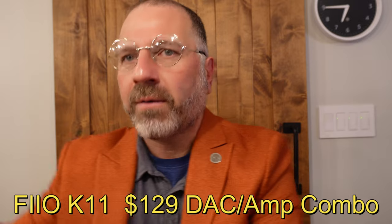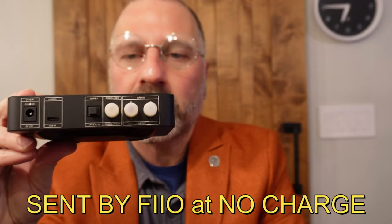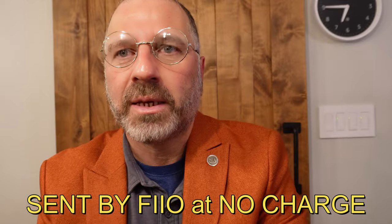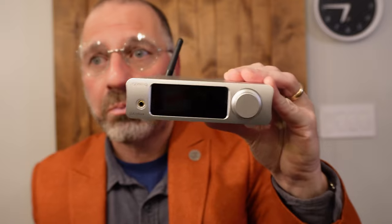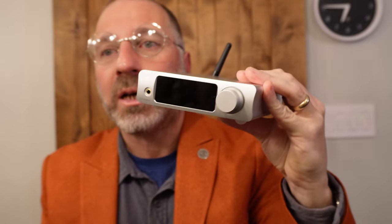The $129 FiiO K11 is an all-in-one DAC and headphone amplifier sent to me by the company, so I put it through its paces. Then later, I compare it to one of my favorite DACs, the Topping DX3 Plus Pro, which costs $70 more at about $199. FiiO sent this at no charge, so let's do a quick unboxing.